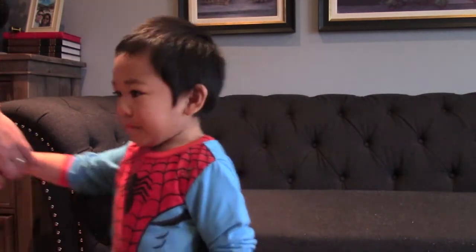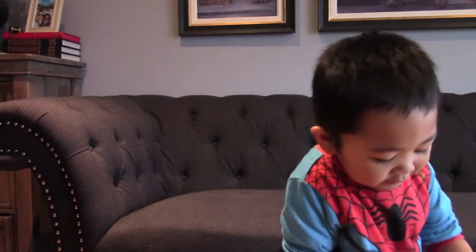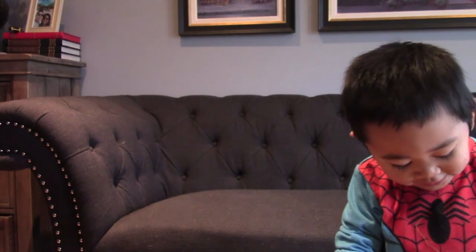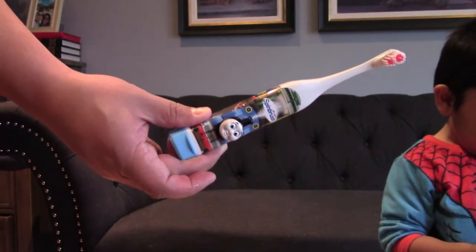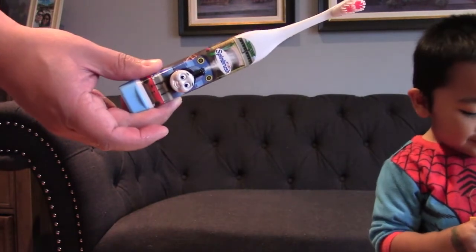Let's go spit out the toothpaste. I brush my teeth, my teeth are so clean! And you should brush your teeth too. Thanks for watching. Give me five!